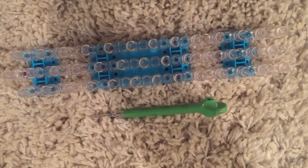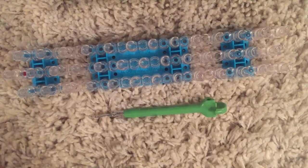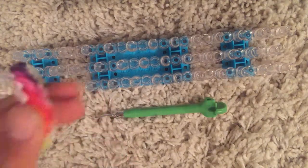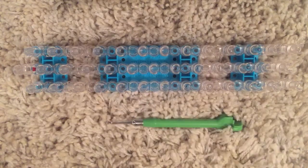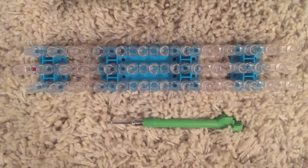I also recommend you use high quality bands because this bracelet will have a lot of pressure on your bands. This is actually a quite simple design — it looks difficult if you've never seen one before, but it's not. It's easy, it just needs high quality materials. Without further delay, let's get started.